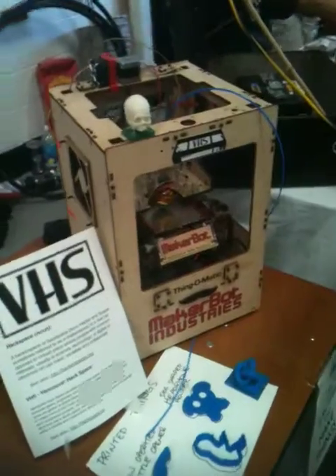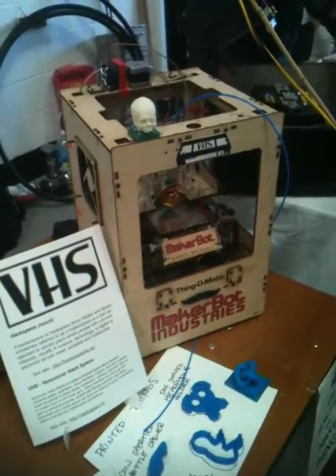This is a MakerBot, and I want to build a bigger version of the same thing. Let's take a look, shall we?